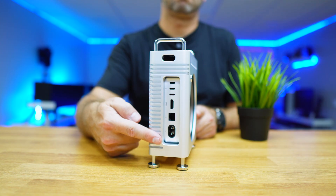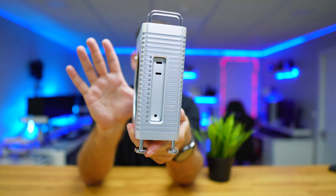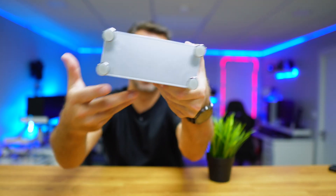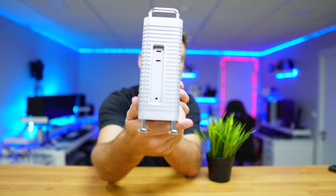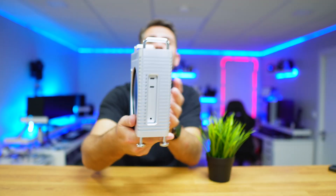In terms of the ports at the back or the front, nothing changes — with the exception of the orientation. Instead of being horizontal, which is the normal usage, with the enclosure it will be vertical. So there is no change at all in the way that you use it.